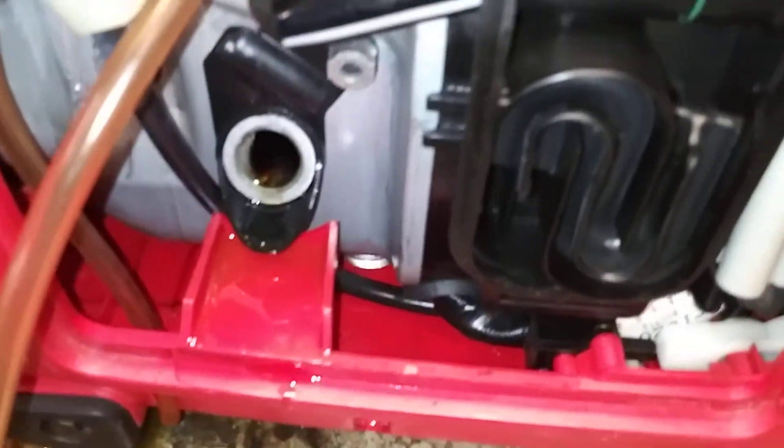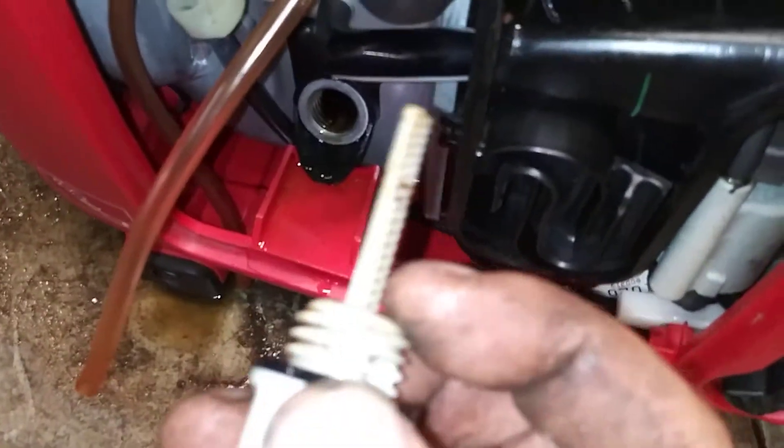Oil should be up to the threads — that means it's full. It has to be up to the top of the cross-hatches.